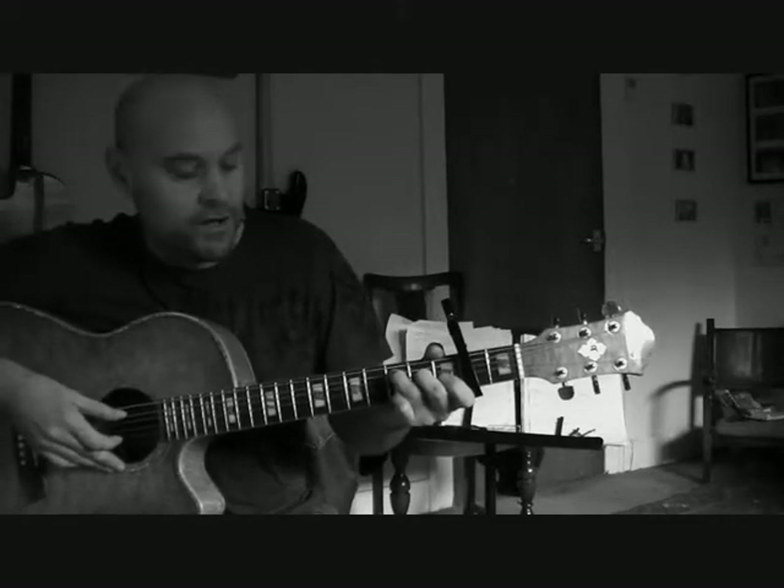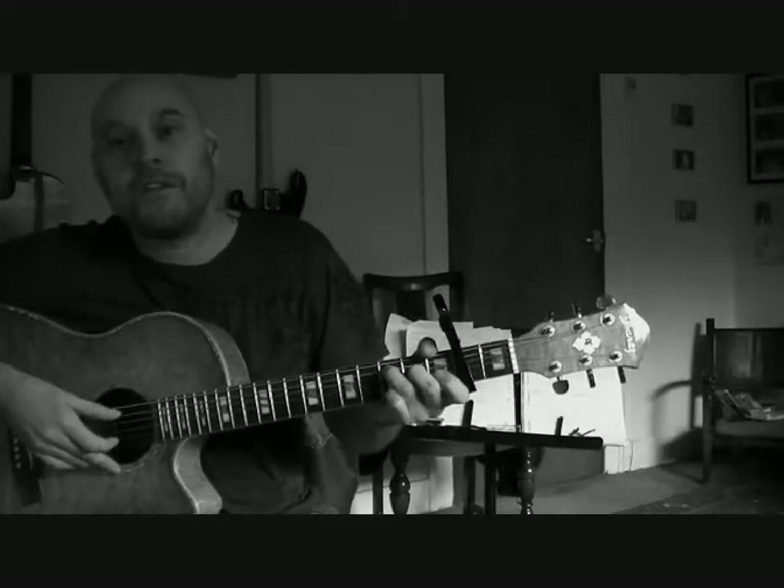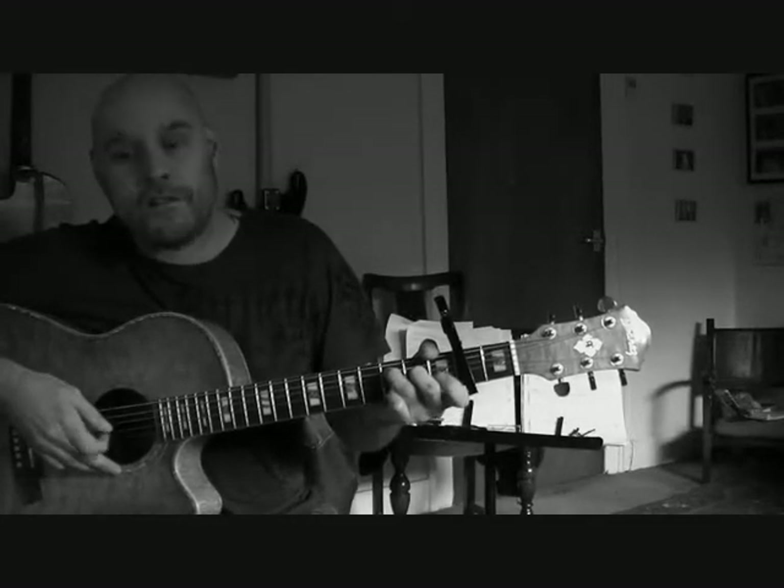So if you do those together you can hear that now — you're starting to hear the song. It goes open, first fret, open again on the second string, then first fret, open again.